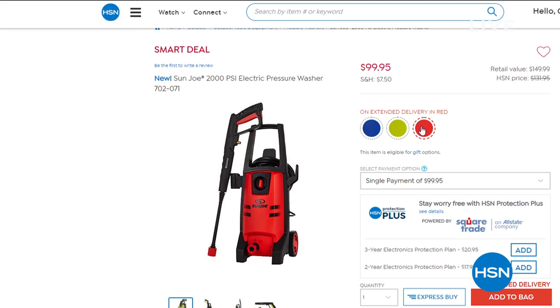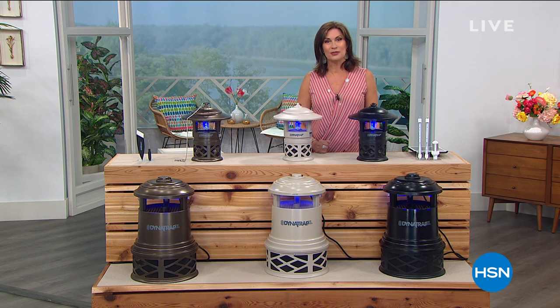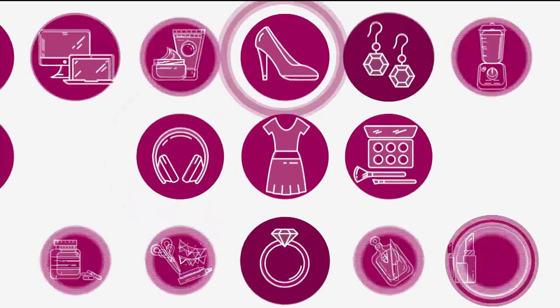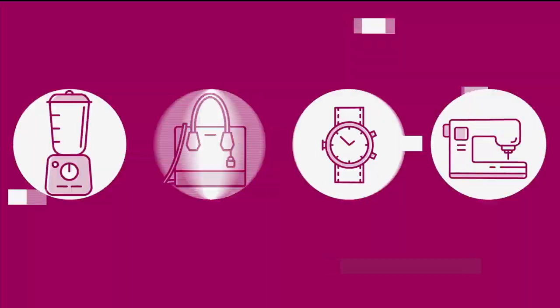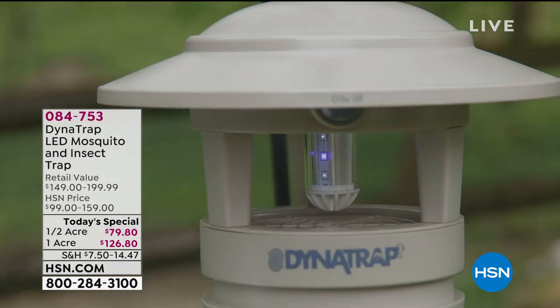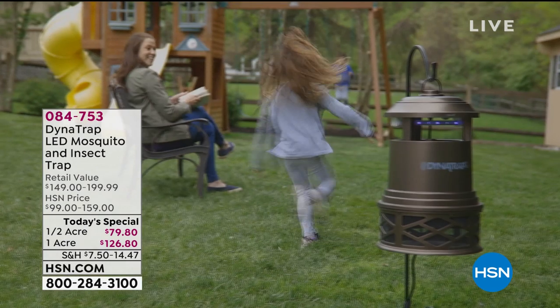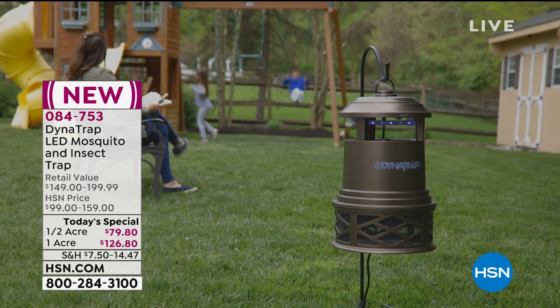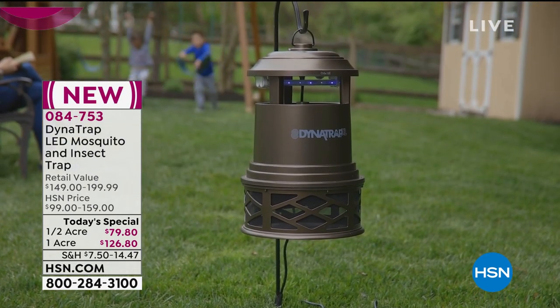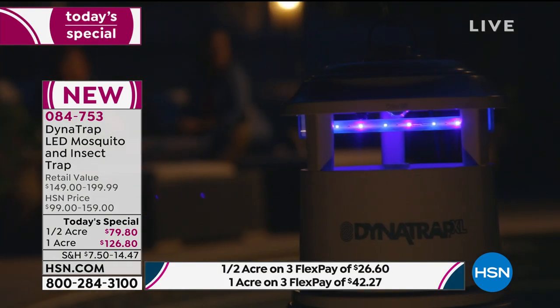Right now, before we head outside, if you want to head outside but you're a little worried about bug season, we're about to solve all your problems with our Today's Special. We love summer, we hate bugs, so let's get rid of them without any chemicals, without any sprays that you have to keep buying over and over. Let's do it with a truly trusted name - Dynatrap - which has been taking care of bugs in a completely chemical-free way for a long time.